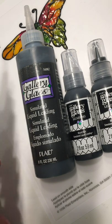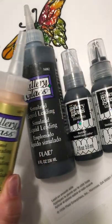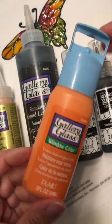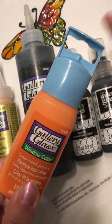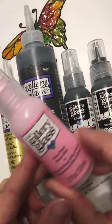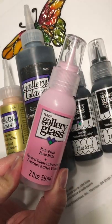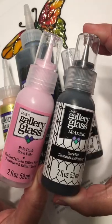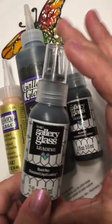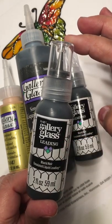In the beginning, the leading and the paint came in these bottles, and then a lot of you would know the paint changed to these bottles but the leading remained in these bottles. Now with the new version and the complete overhaul of the logo, the paint is now coming in these bottles and so is the leading. I'm not talking about the paint just at the moment — just talking about the leading, because a lot of people are unhappy with using the leading out of these bottles.